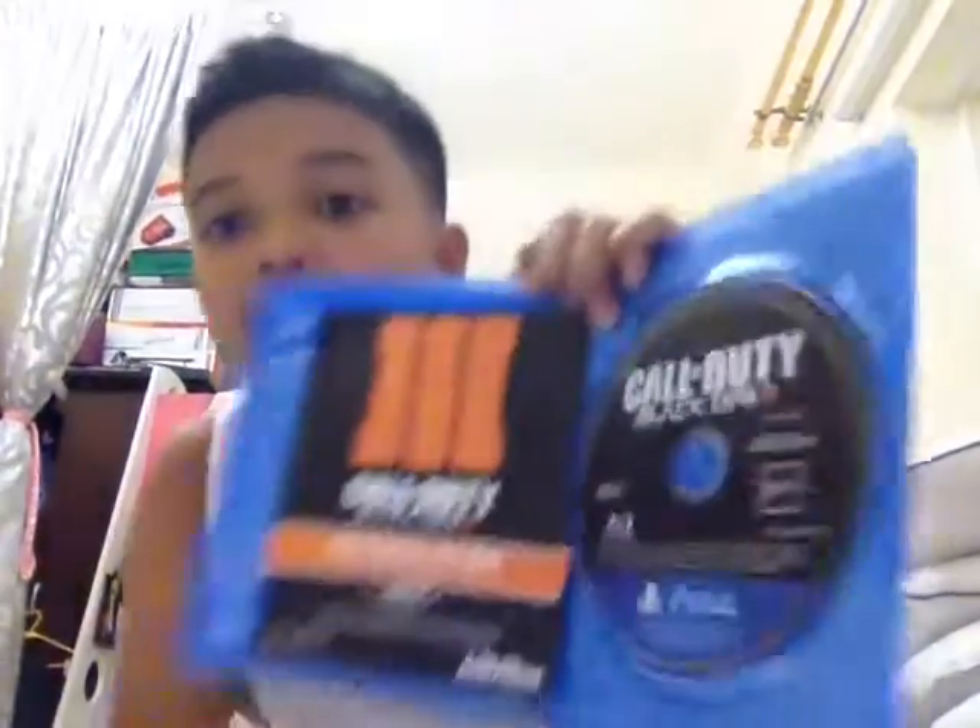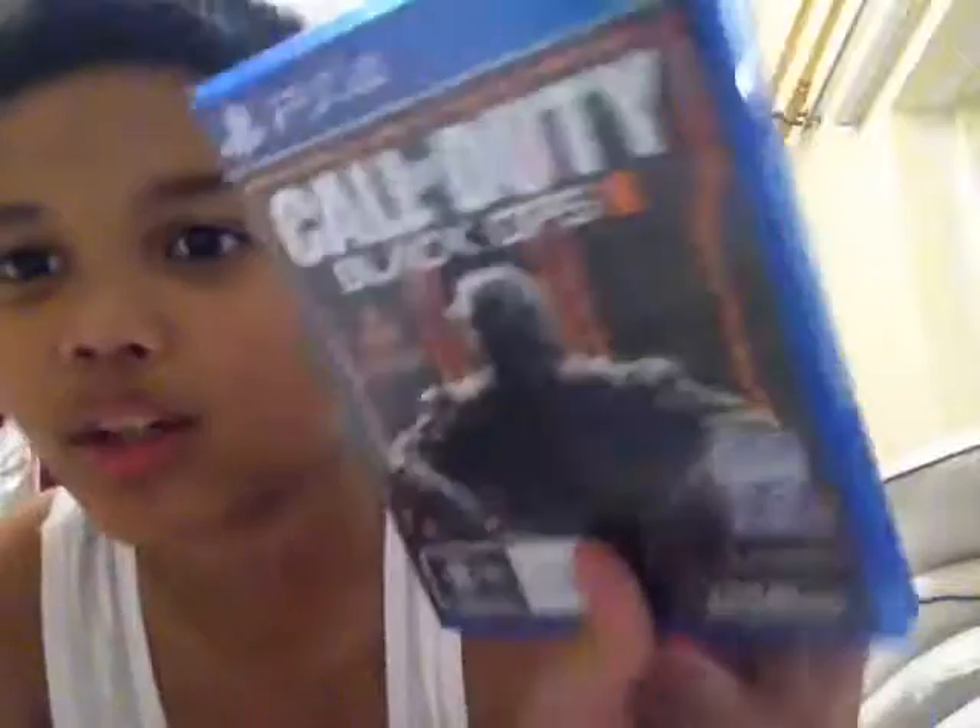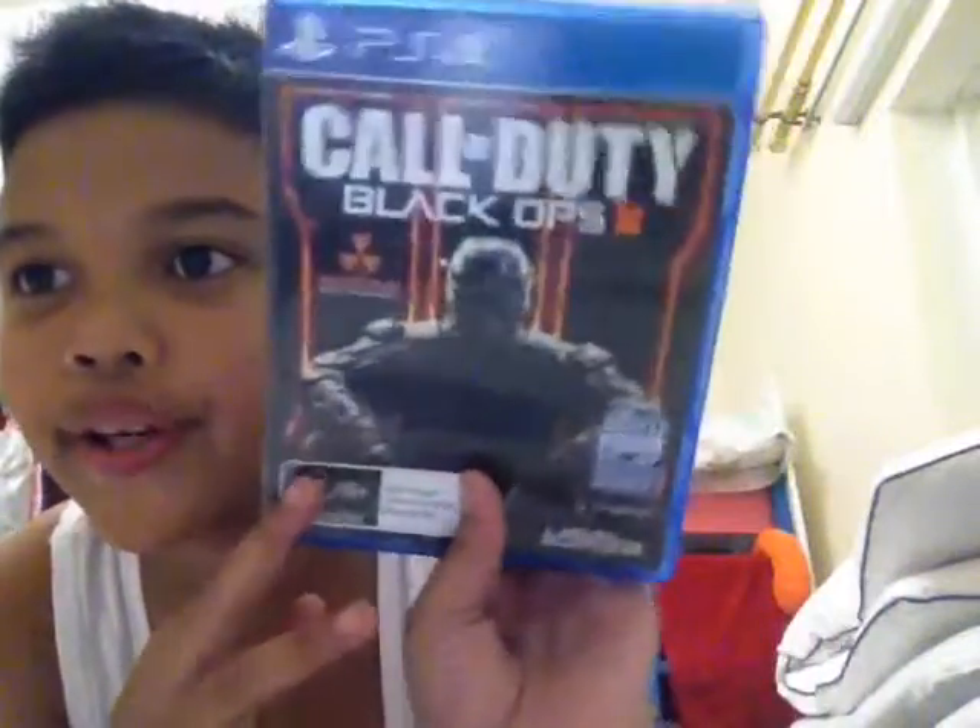Welcome back guys, today I have this. You can get it at Geeky Games. Wait — this is the back cover of Black Ops 3, Call of Duty. If you want to get it, guys, it's just like $1.55 or something like that.